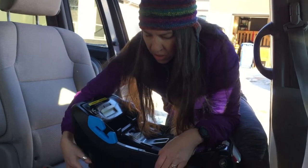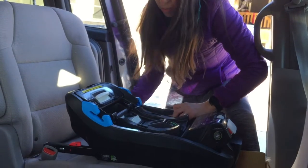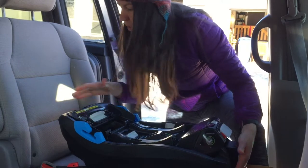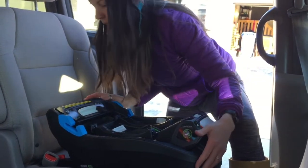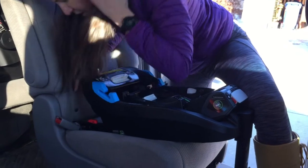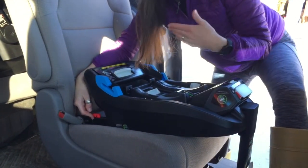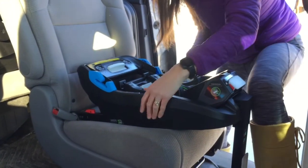This seat has rigid IUAS so it is quite simple to extend both pieces. They move independently. You want to extend them all the way so that when you go to click it onto your lower anchors in your vehicle, you can push on and they don't slide in on you. Those click on really easily. There's a little indicator right here that shows green, which means they are in fact connected.